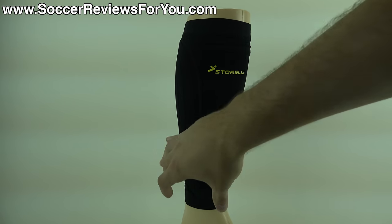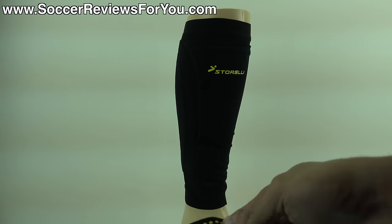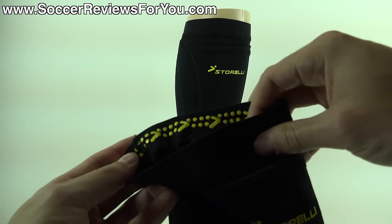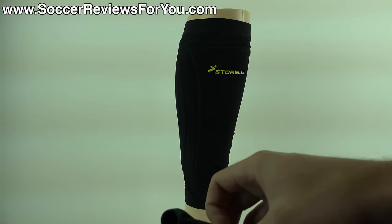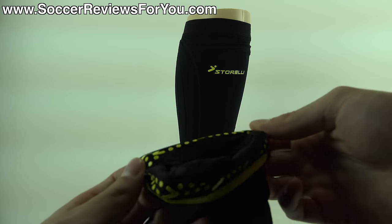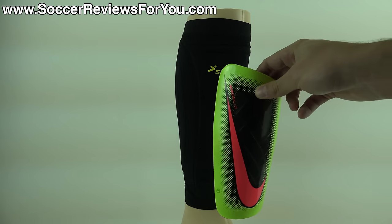You'll notice that the top and bottom edges of the leg sleeve are lined with a grippy silicone material printed along the inside — you can see it right here in bright yellow. It's actually the Storelli logo, and you have it along the top and bottom of the inside elasticated band. This grips your skin even when you get a little bit sweaty and it stays in place extremely nicely. No issues with sliding around whatsoever, and because the sleeve isn't moving, your shin guards aren't moving either.